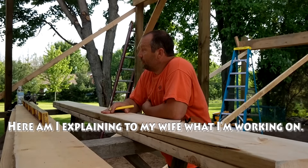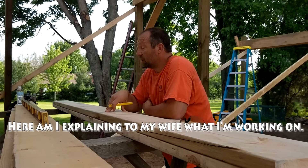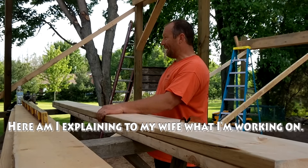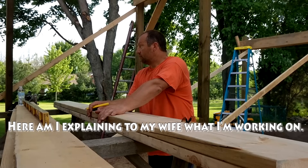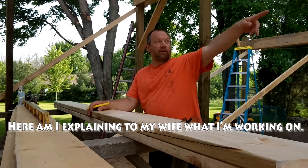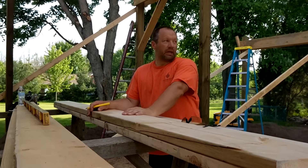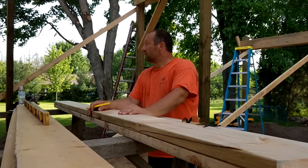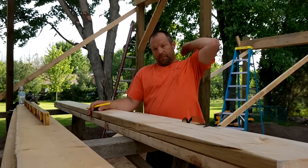I cut one rafter and got it just right, so now I'm going to use that one as my template and trace it out on all the rest of my rafter boards, which are 2x8. I'll cut all those out. I cut the truss ends off on about a third of the trusses so far — my plan is to do about a third tonight. I got my header all laid out at two foot centers, so it's all set to go.